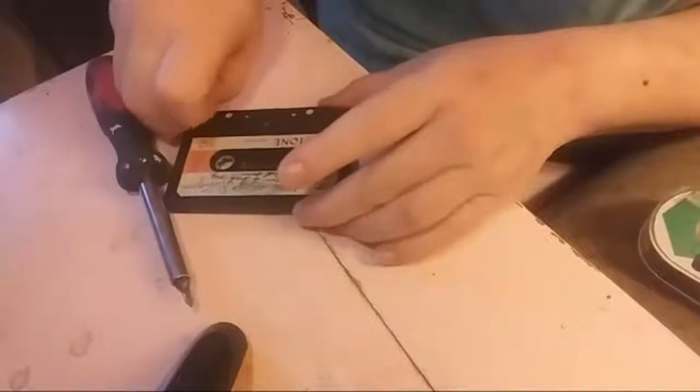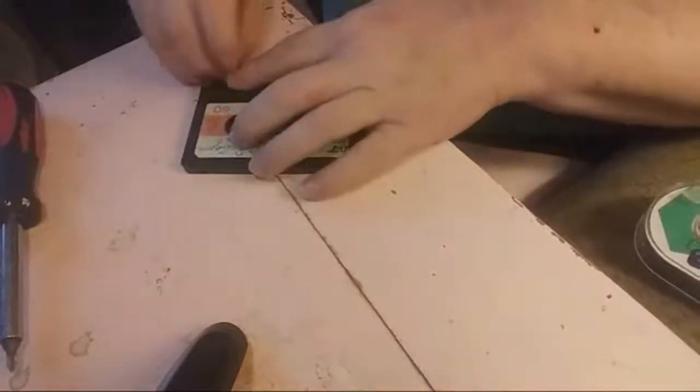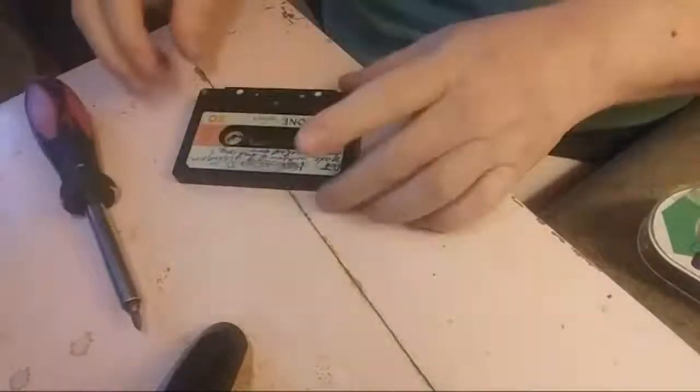It's 40 years old. True Tone — the brand True Tone comes from Western Auto stores. My grandmother had this cassette tape. She recorded it. She recorded a lot of tapes — homemade tapes and stuff like that.